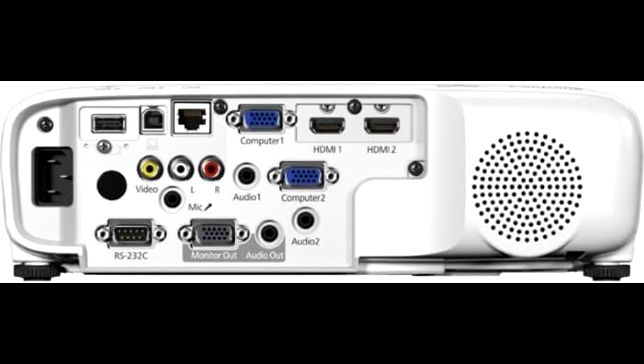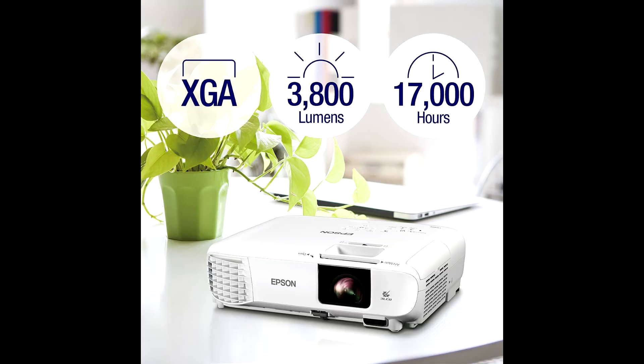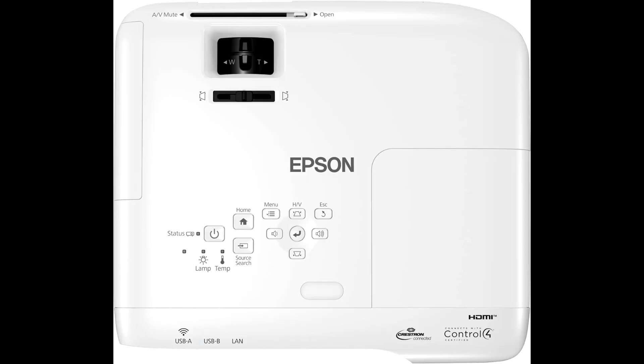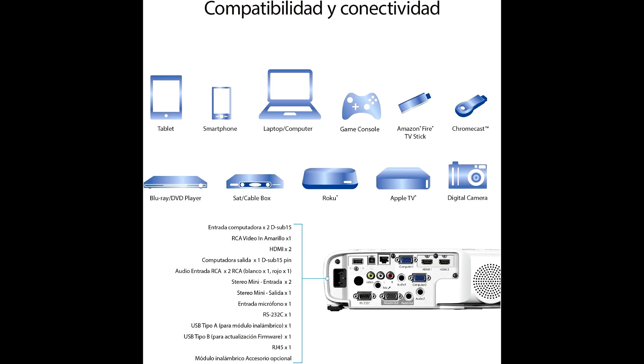Super convenient for both personal and professional use. Here's a standout feature: the moderator function. This allows up to 50 users to connect to the display, and you can control who shares content. Perfect for classrooms or business settings where multiple people need to present from their laptops or mobile devices. It supports mobile and wireless projection, and sharing content from your smartphone or tablet couldn't be easier — no extra software, no headaches, just plug in and go.